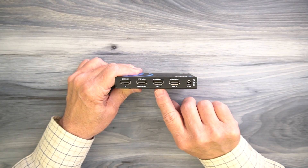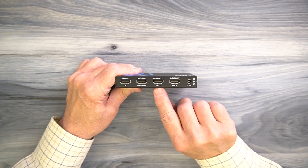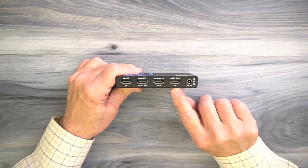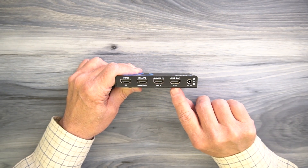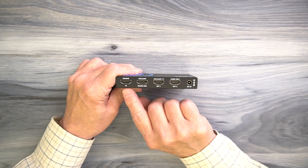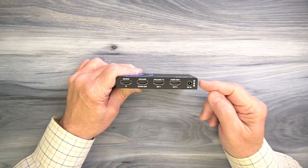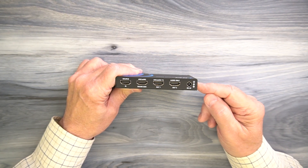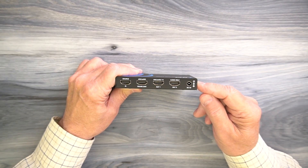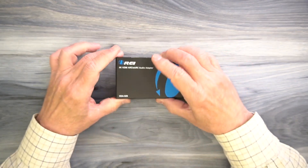To the right of that is an output for the TV — connect this to your monitor and it'll deliver video and audio to the TV. If you have an older soundbar or audio equipment, you can use a standard HDMI connection from the next output to that older equipment, passing audio from the input source to that audio amplifier. Last but not least is the power connection on the right, used with the included power supply — plug that into a wall outlet, with the barrel connection plugging into the unit.